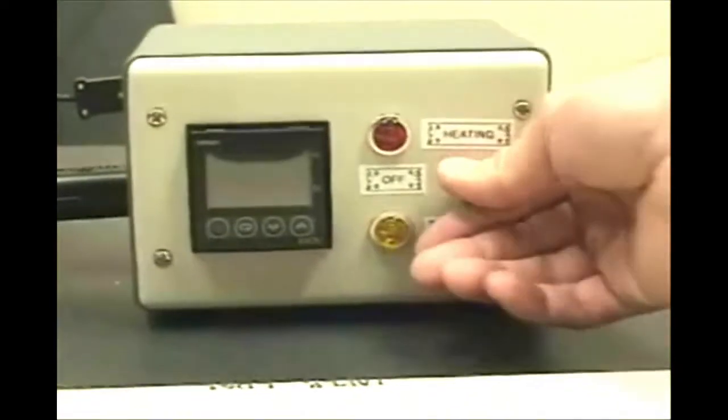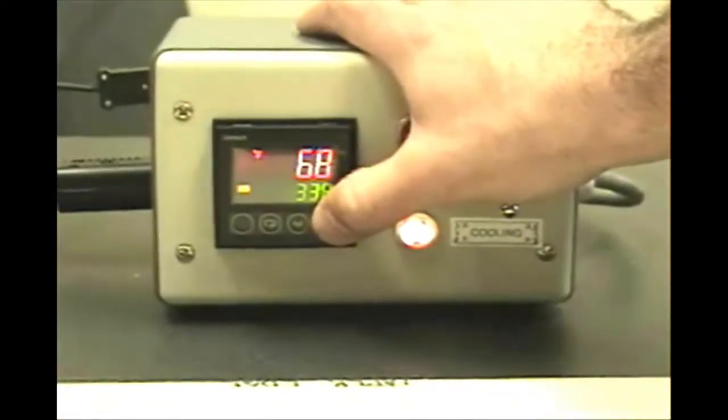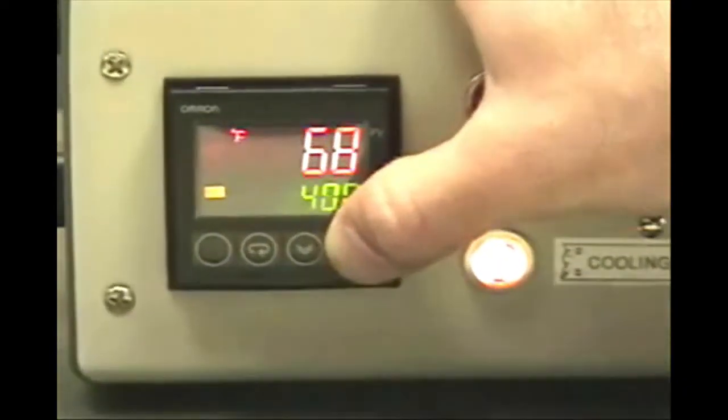Move the temperature control switch to the cool position. The orange indicator light will come on and the display will show the ambient work area temperature. Press the up arrow to set the temperature to 400 degrees Fahrenheit.